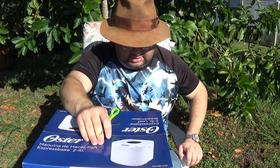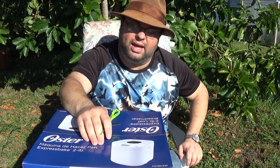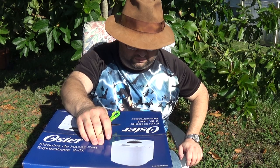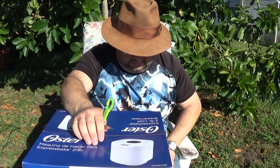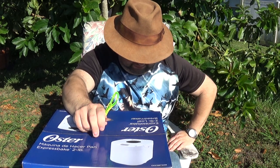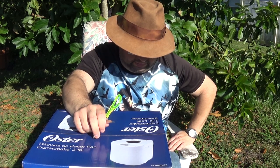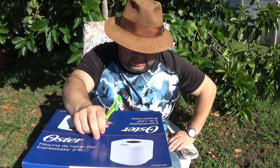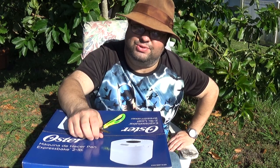It automatically kneads, rises, and bakes a two-pound family-sized loaf — basically the machine does most of the work. It has 12 bread settings for a wide variety of homemade bread doughs and jams. There's also an Expression Bake bread maker setting for quick bread in less than an hour, plus a 13-hour delay timer so you can wake up to freshly baked bread in the morning.